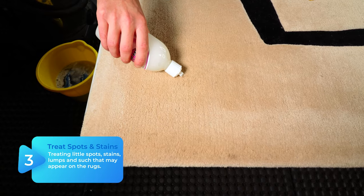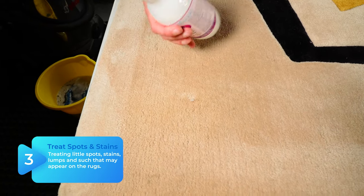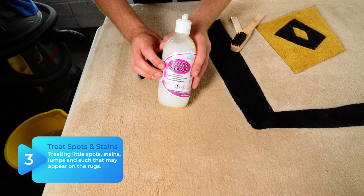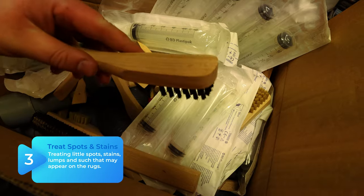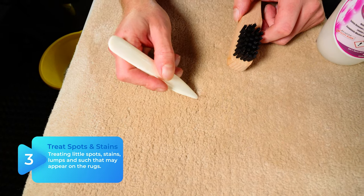The third stage — or fourth if you're including the vacuuming — is to put tiny, pea-sized amounts of solvent on any of the remaining spots, and use a bone spatula and a tamping brush to gently tease them out of the rug.